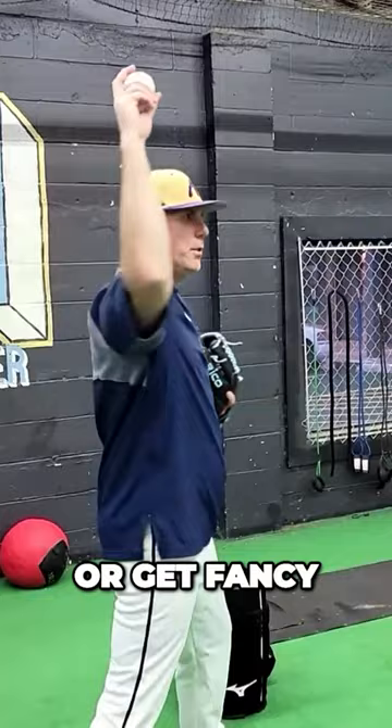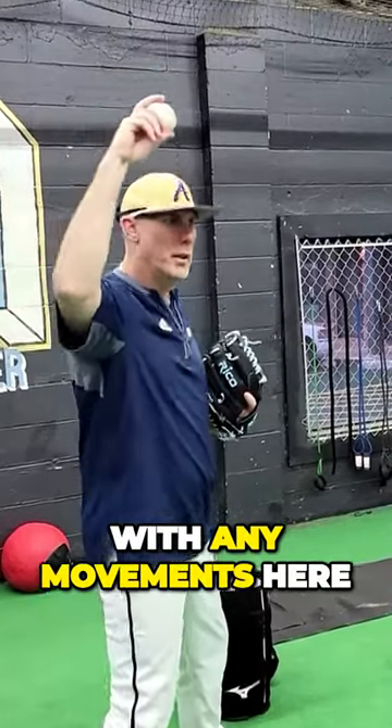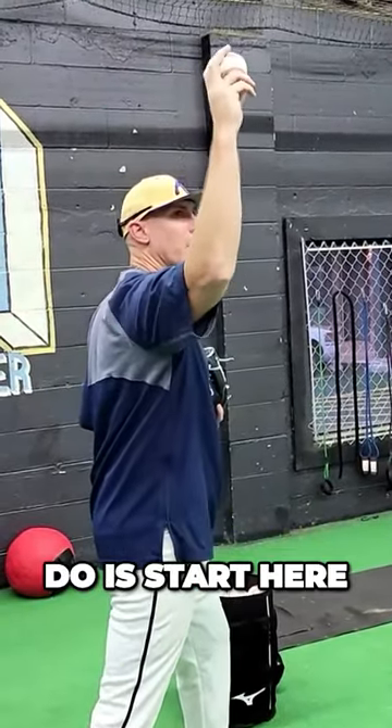We're not going to do any rotations or get fancy with any movements just yet. All we're going to do is start here with our arm up.